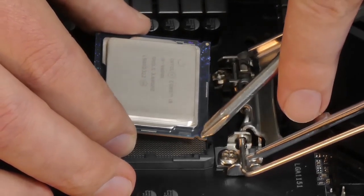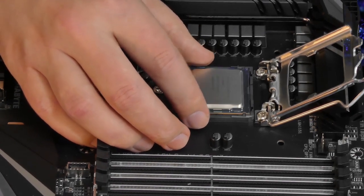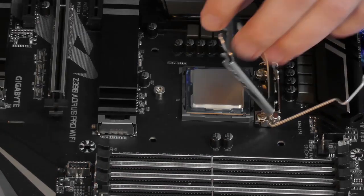Then we're going to lower it in there carefully and use our zero force insertion lever to close it back up.